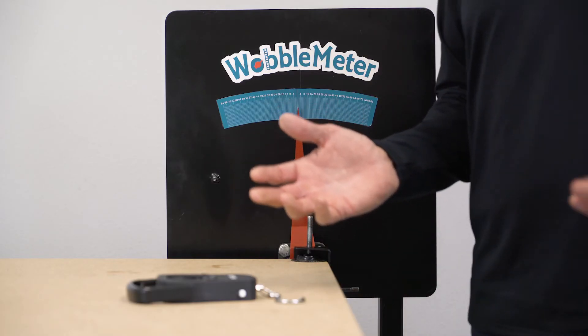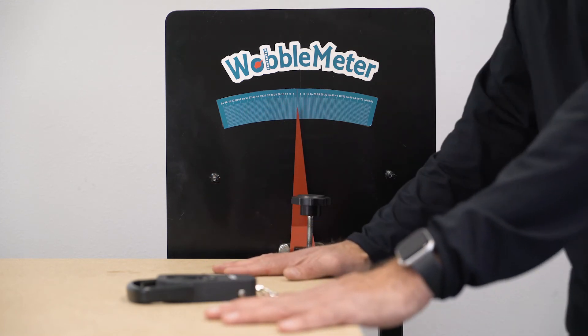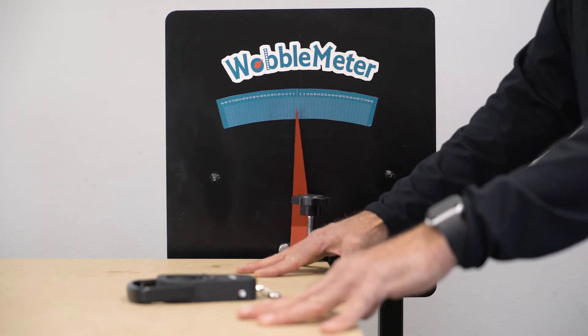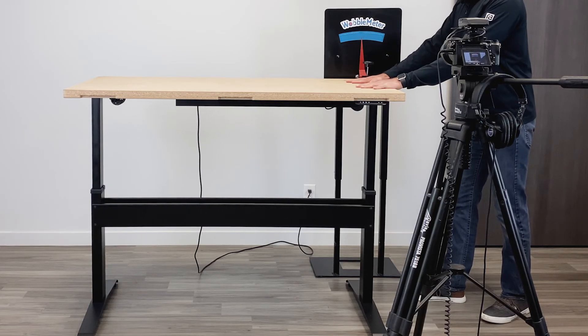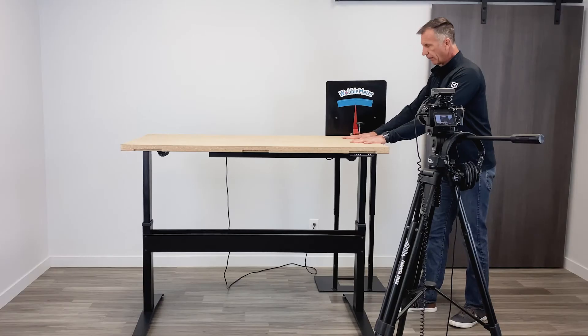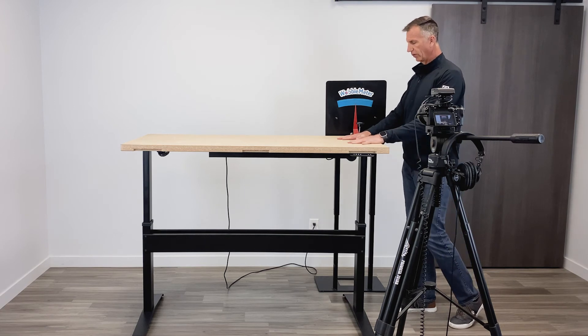People also ask how it feels when you're just pushing on the table back and forth. I can show you that by just putting some pressure here. We're getting a slight rock. Remember, this is 46 inches high, but you can still see it's extremely stable for something that's so high, and that's because of the cross supports we use in the middle.